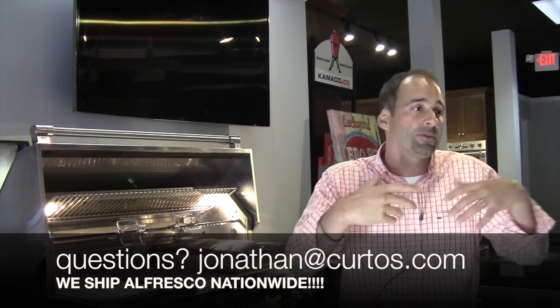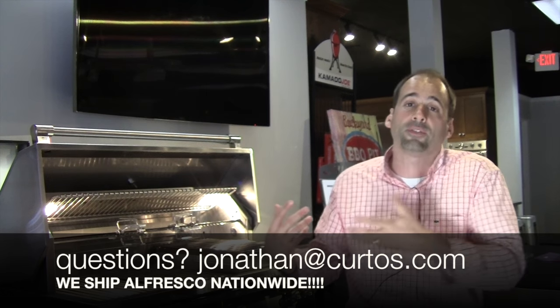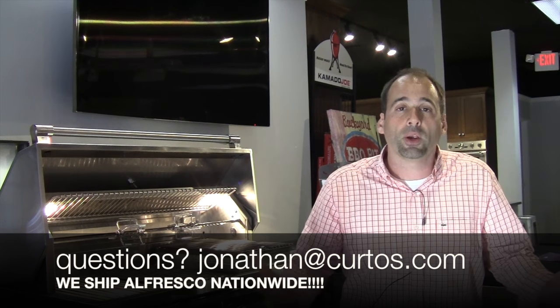I'm going to end it there. Check out the photos — there should be photos on the blog as well of what the cook was like. Please hit me up if you have any questions. Please come to the showroom and visit, check out the Alfresco display — it's the largest in the region. And that's it, man. I'm here to help.